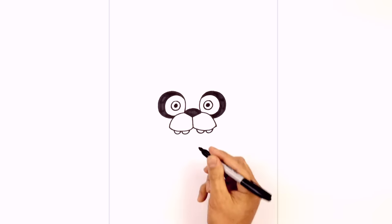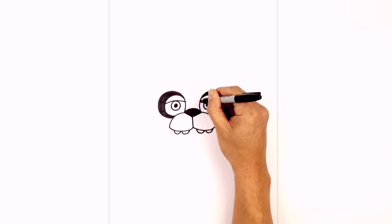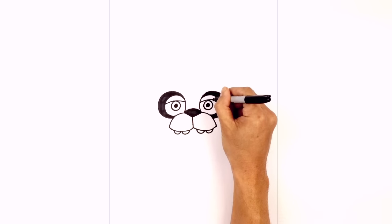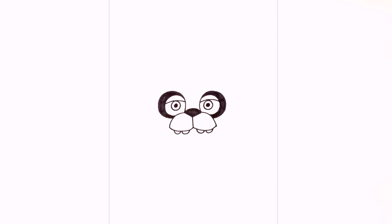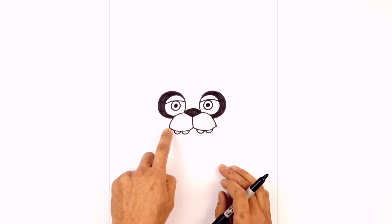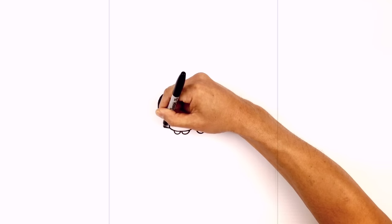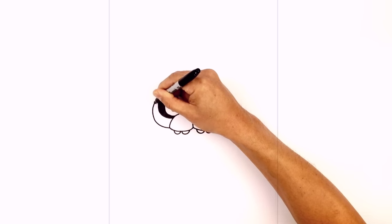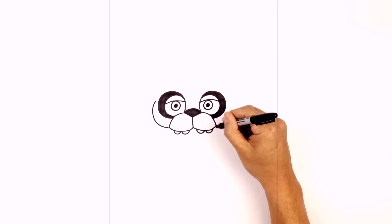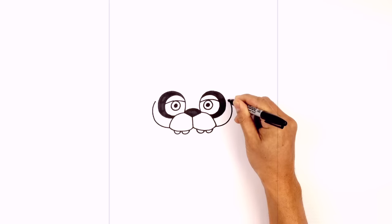Let's add in some eyelids. On the left side we're going to curve over the iris and then in, so it's got a little bit of an arc going across. We'll do the same thing on the right side, just going up and then over towards the right. From here we're going to draw in the cheekbones. From the corners of the muzzle we're going to curve around the eye and just pull that back in — on the left side going out and then pulling that in towards the eye, and the same on the right.